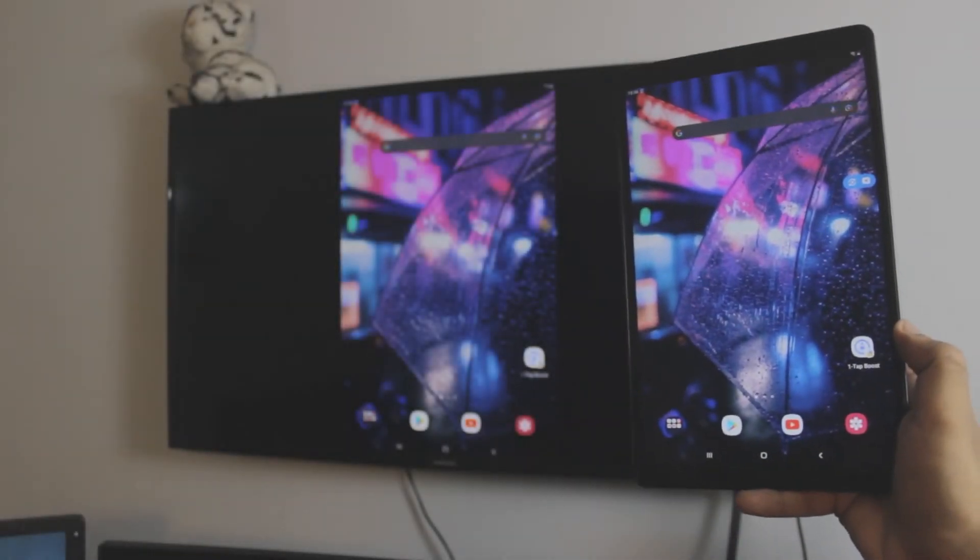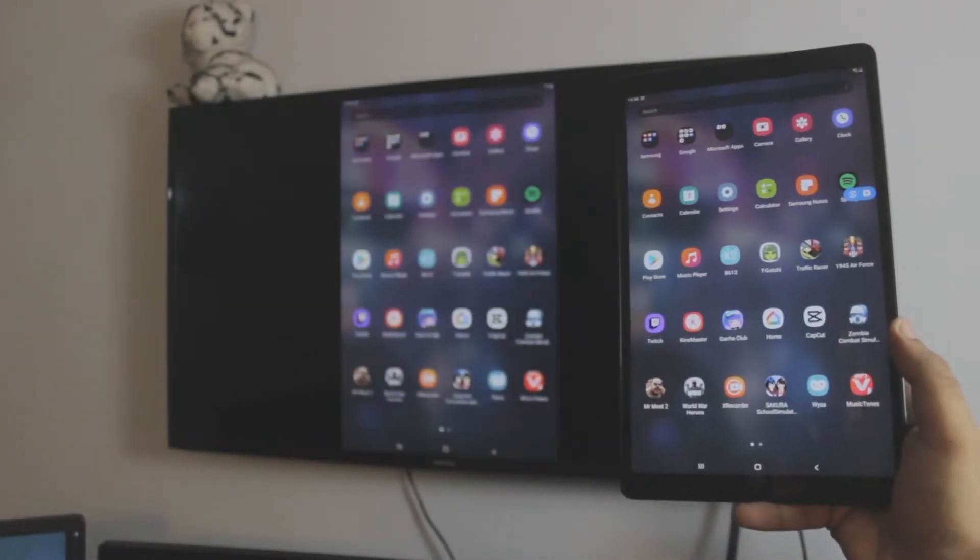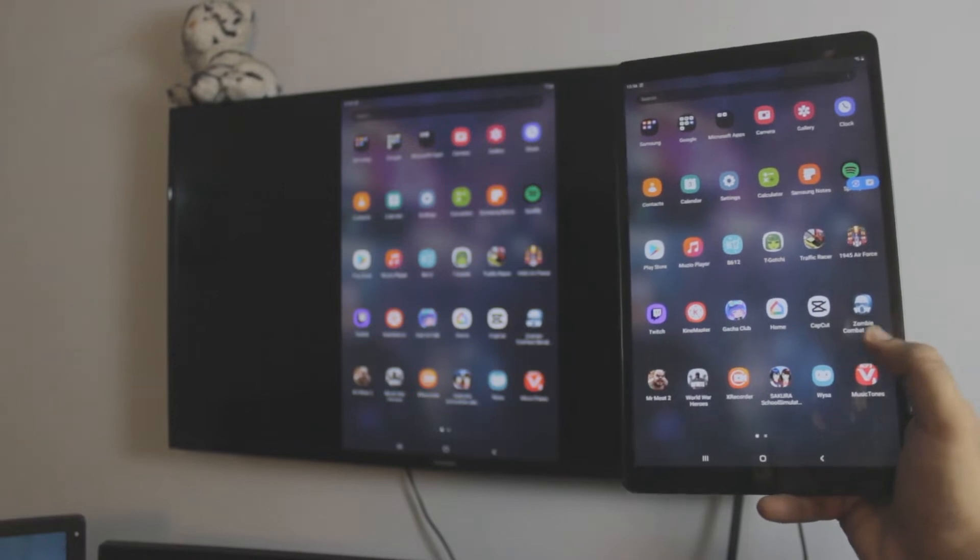Pretty cool, right? And by the way, it's completely free, no third-party apps, and you can do a lot with this.